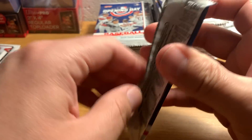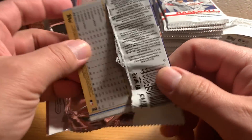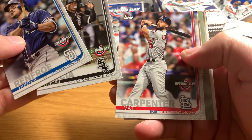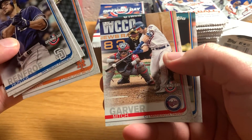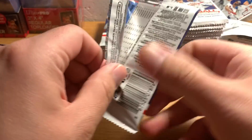Every pack has one special insert. So far it's been a lot of these subset cards, and a lot of those 150-year anniversary of baseball cards so far.